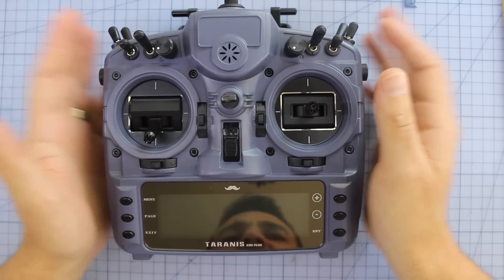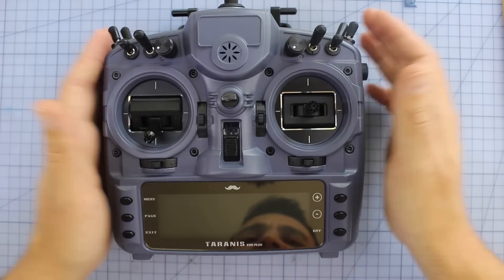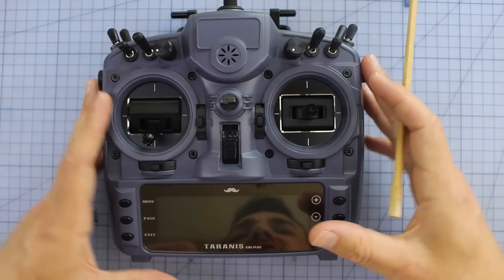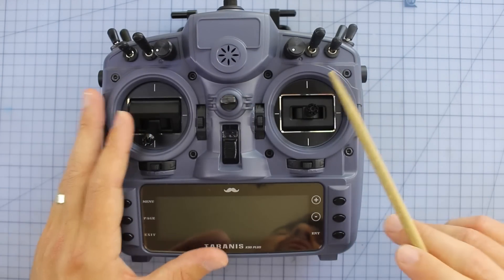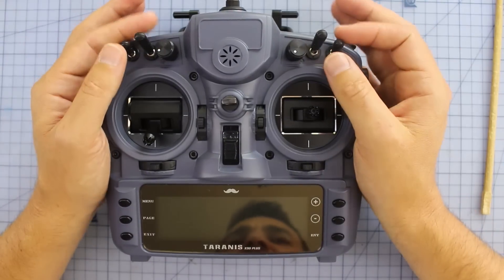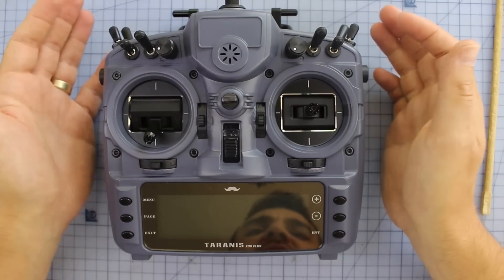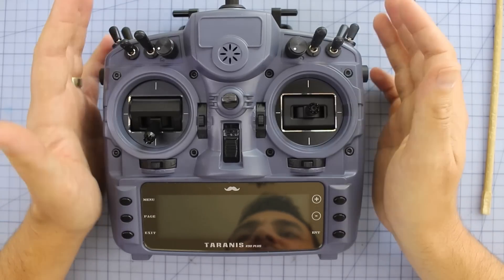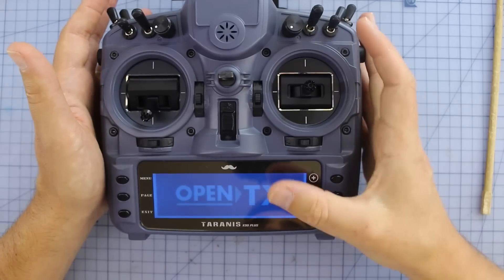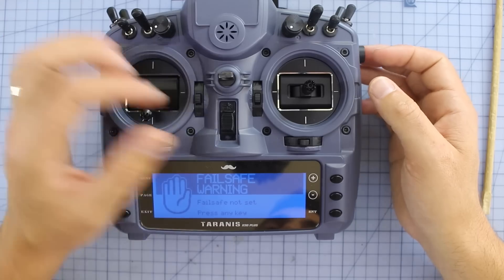Alright, here it is on the bench for the Tech Tuesday quick look. We're not going to go through every single feature the Taranis offers — I've reviewed a bunch of these radios in the past. We're just going to look at what makes the Mr. Steel edition special. First things first, you're going to notice the striking color — you're paying a premium but it does look cool. It comes in a cobalt blue and black color theme, and you've also got a nice blue screen on there.